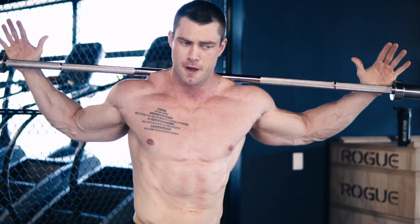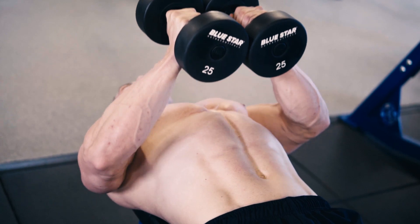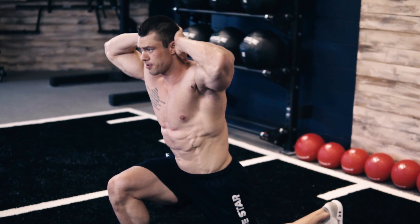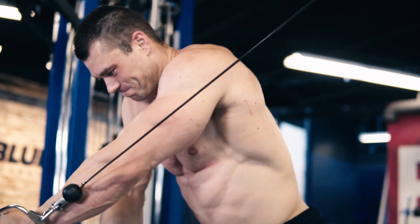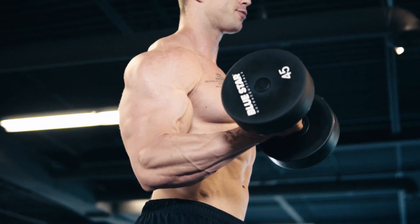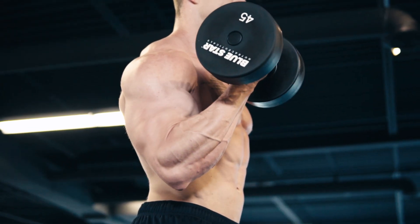These Faster Fat Loss Workouts are designed to burn hundreds of calories while you perform them, while at the same time skyrocketing your metabolism to continue burning fat hours after you finish, even while you sleep. There's simply no better way to maximize your fat burning results in such a short period of time.